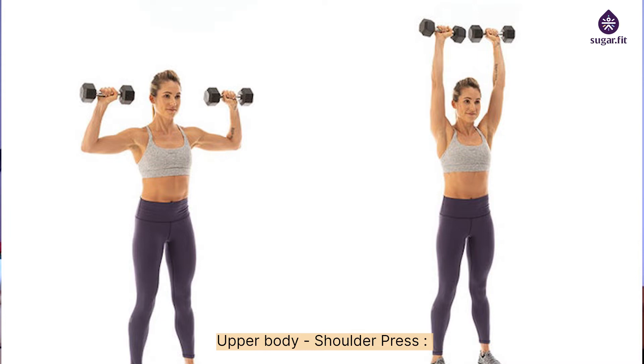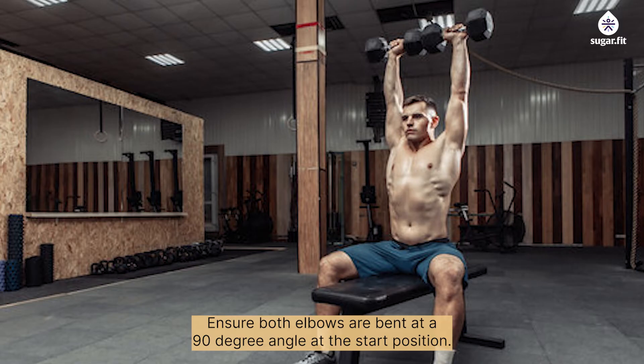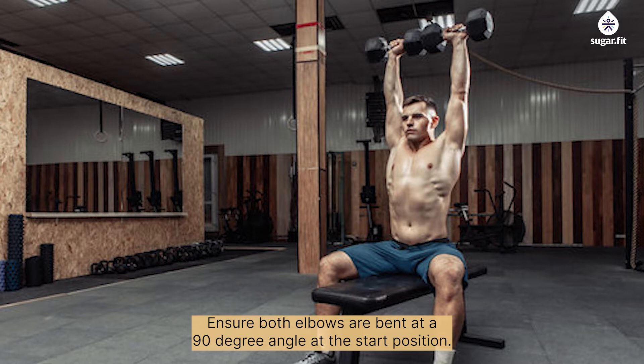Upper body — shoulder press: this can be done sitting or standing. Hold a dumbbell in each hand and raise both hands until they are at the same level as your ears, ensuring both elbows are bent at a 90-degree angle at the start position. Then propel the weights upwards until your arms are fully extended.